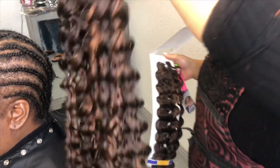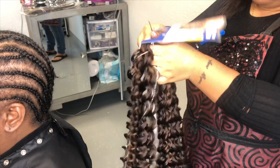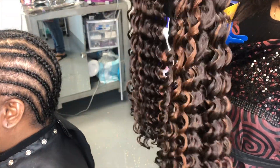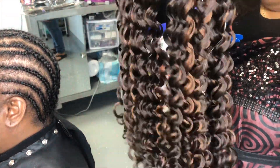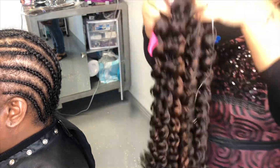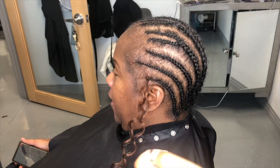So this is the hair that I'm using. On the right is the Presto and on the left is the Go-Go. The difference is the Go-Go is a tighter curl and the Presto is more loose, but my client got them both in the same color and they both look similar — it's just one's tighter and one's looser.